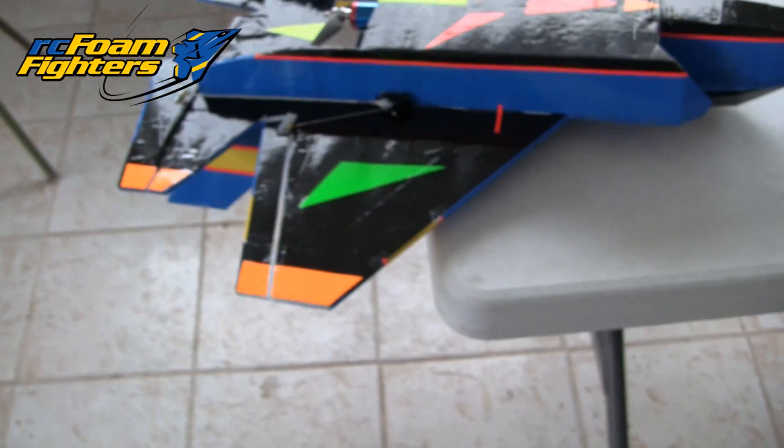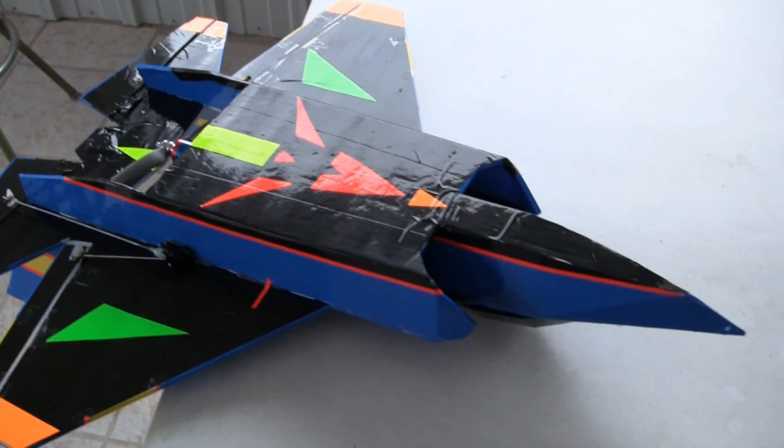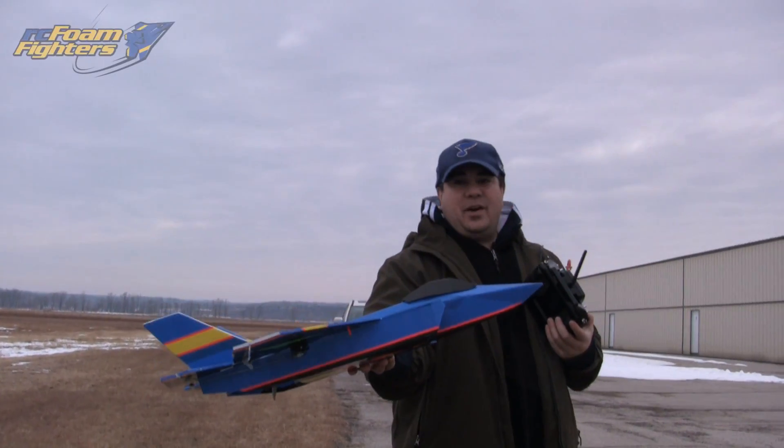So let's take this thing out for a test flight, and we're going to try and do some radar clock — see what type of speed we're getting out of it. Okay guys, let's take up the FF35.